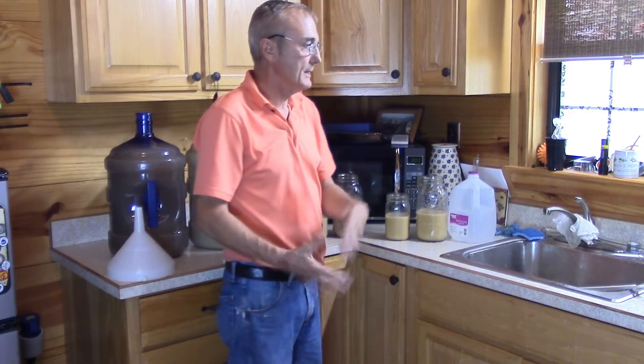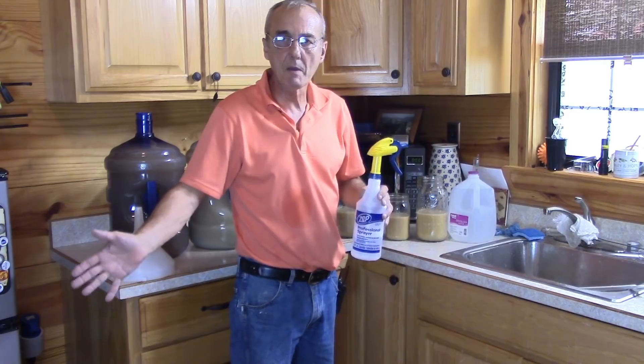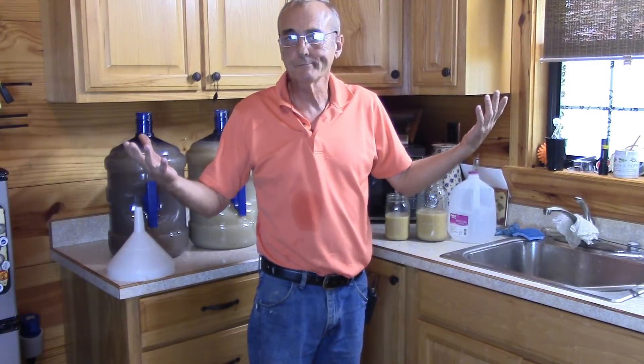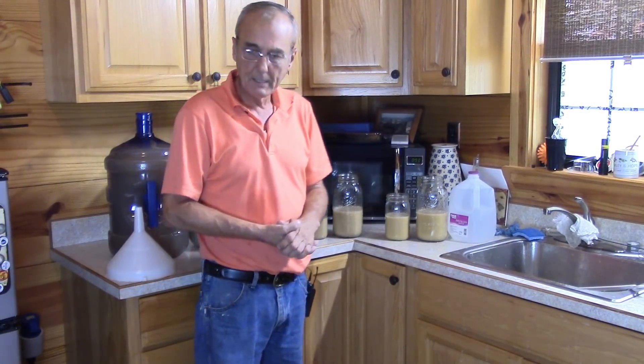Here's what I did: I've already cleaned my buckets and set them aside. I take my Star San, put it on mist, and give both buckets just a couple of squirts as a mist and just let it sit there. That ensures that while they're in storage and not being used, nothing will grow on them. All I've got to do now is rinse them out, clean them, and start to use them again. So what you'll need here is just a couple of containers - I've got some mason jars that I'm using.